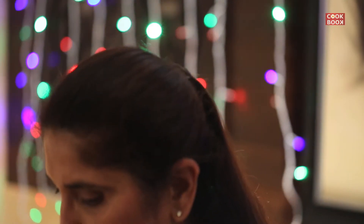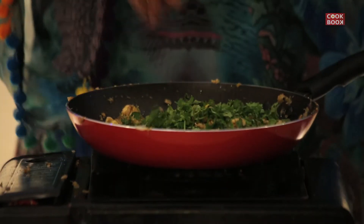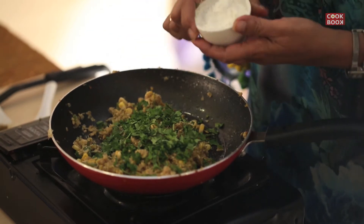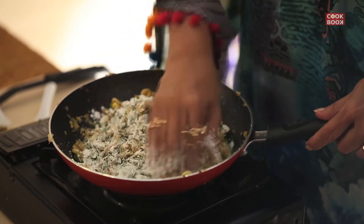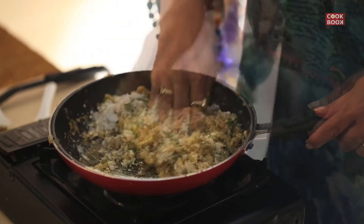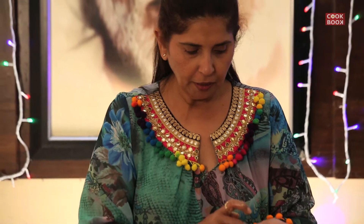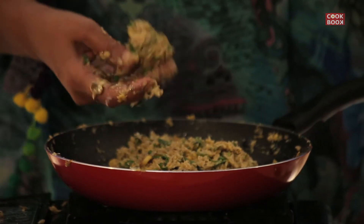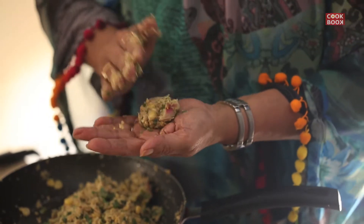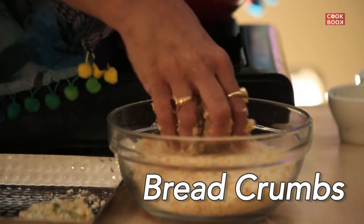The mixture has cooled down. Now I will add in 2 tablespoons of chopped coriander leaves and 2 tablespoons of corn flour. Add a little oil on the other palm, add it in bread crumbs and keep it.